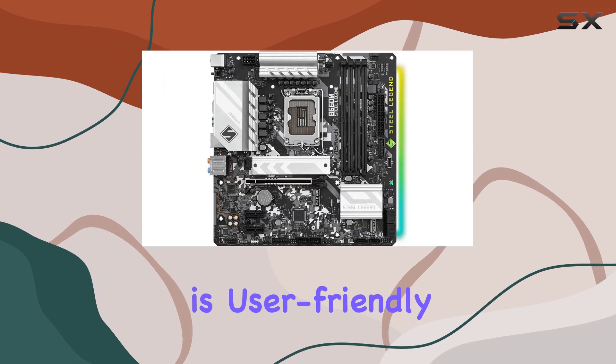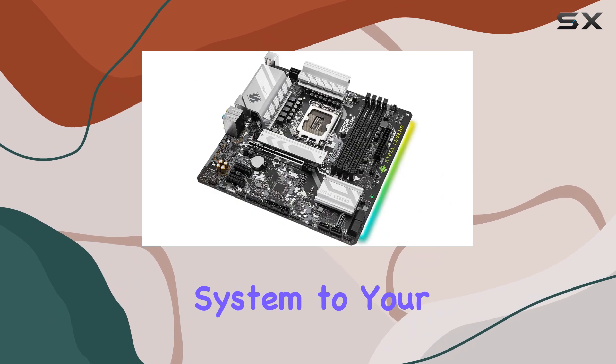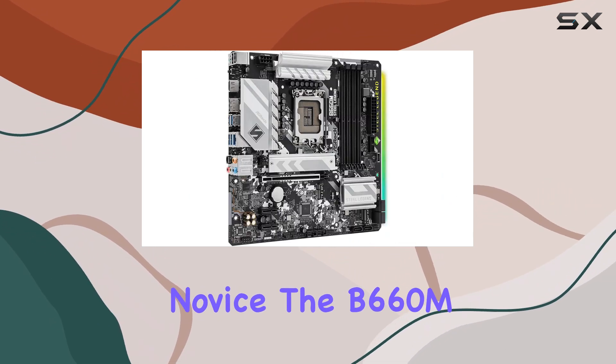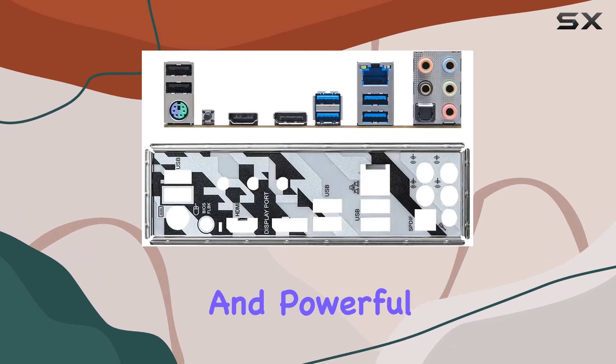The BIOS is user-friendly and packed with features, making it easy to customize and tweak your system to your heart's desire. Whether you're an experienced builder or a novice, the B660M Steel Legend is an accessible and powerful choice.